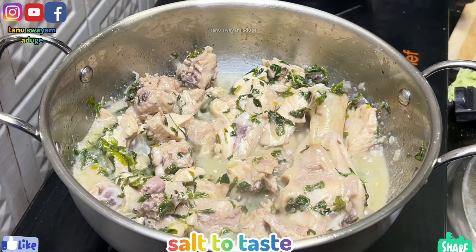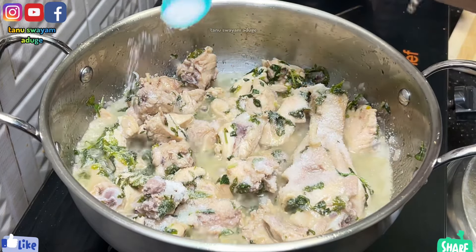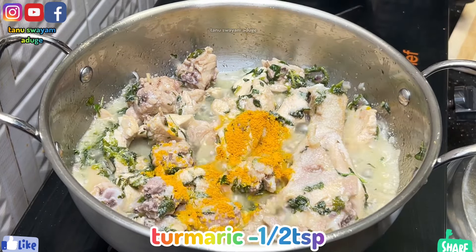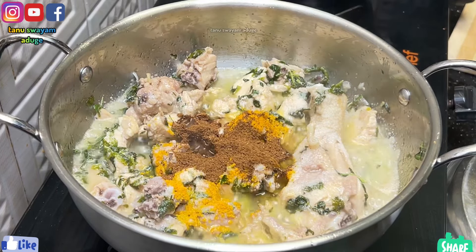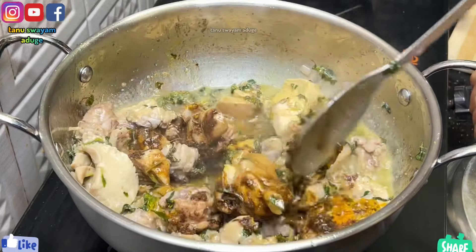We will add 2 teaspoons of TSP. We will add more TSP to the taste, and we will add more color. I will add 2 teaspoons of TSP for chicken or hot masala.